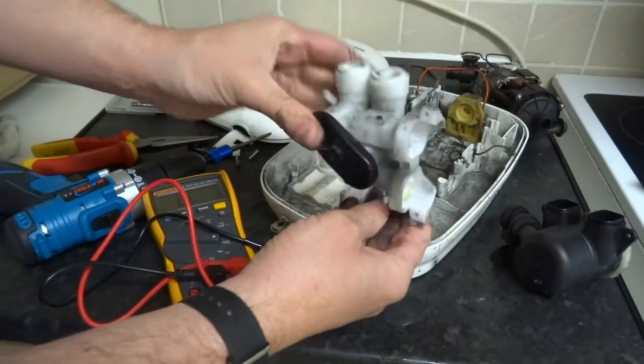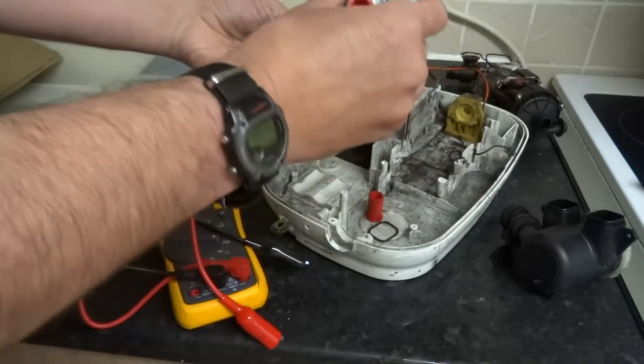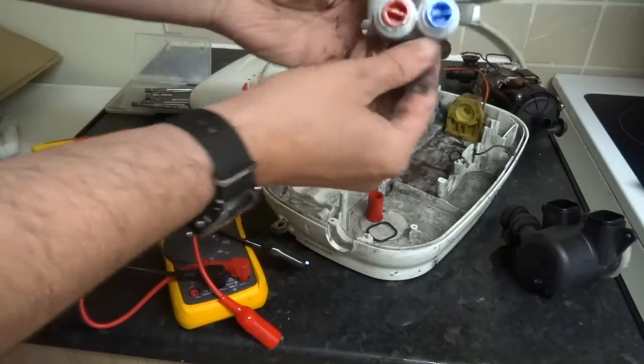Take these as your hot and cold inlets - push fit in the ball, which is pretty handy. Both ways, up and down.